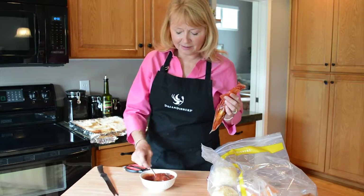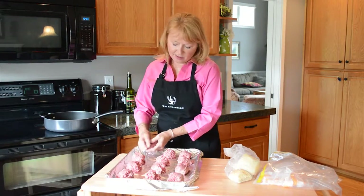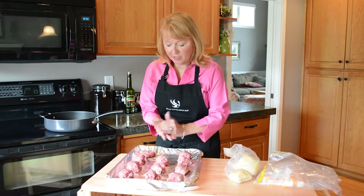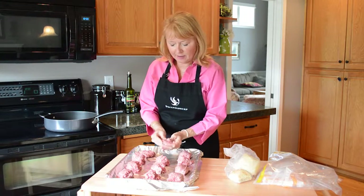Okay, let's make the sliders. I've divided this ground beef into 12 equal portions — I'm making a six-serving dinner. Now I'm just forming them into patties about a half an inch thick.